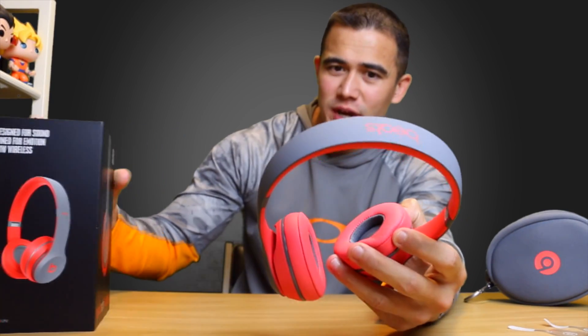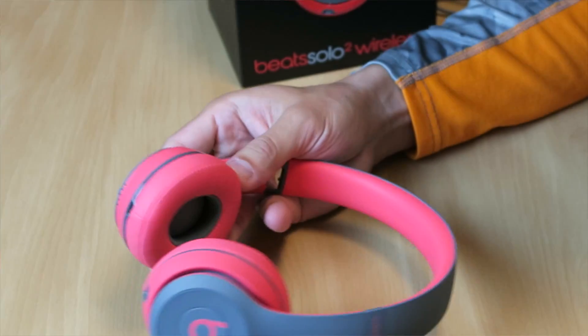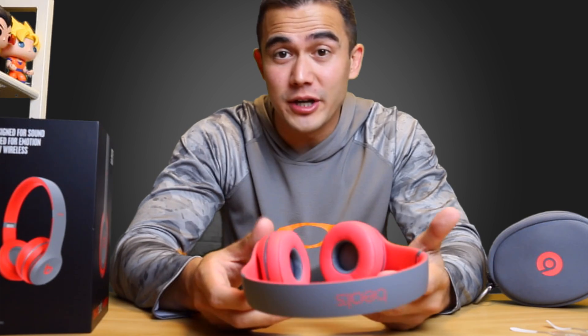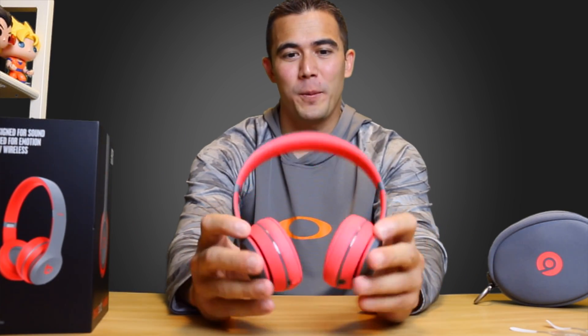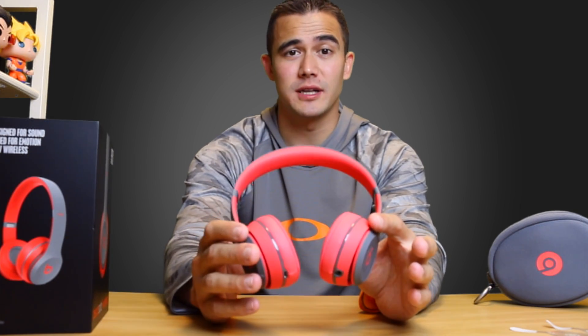So I was thinking gray and red, but what color would you call that? Salmon? This is actually like a coral-colored headset. I thought I was getting gray and red, so it's a little different from what I wanted, but I guess I'm just going to be very stylish when I go to the gym.